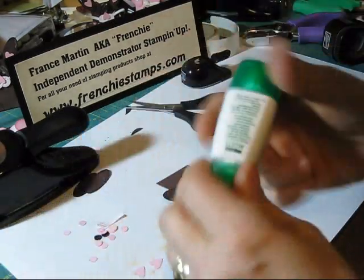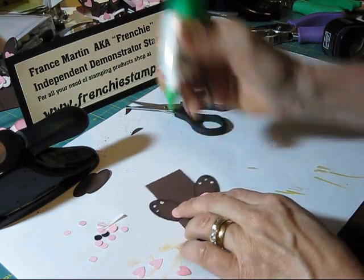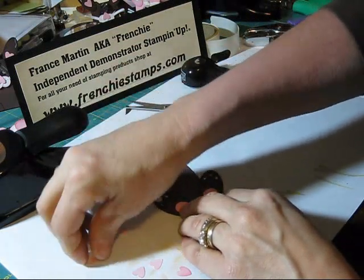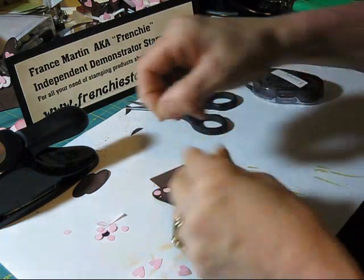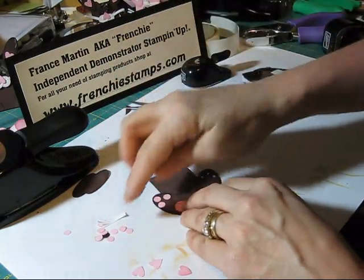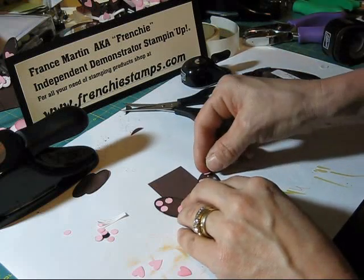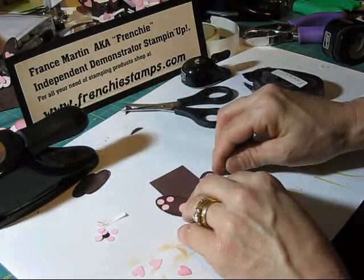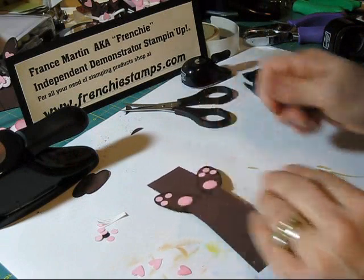For that I'm going to use the tumble glue — that works the best. It's very strong. I love it for little details like this. Then I'm going to take those little pink dots. Here we go, let's do the other ones here. Now his feet are done.